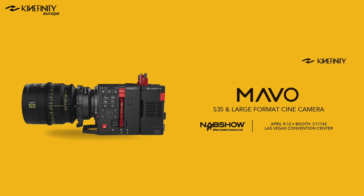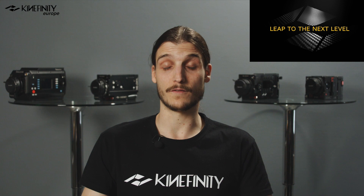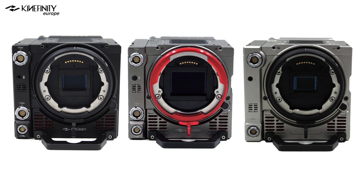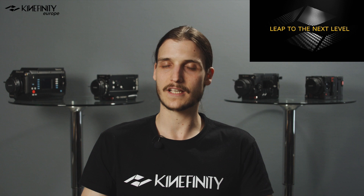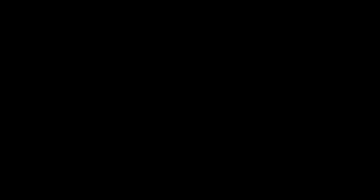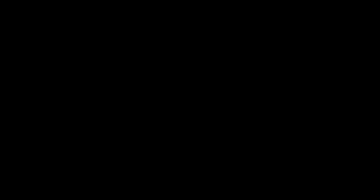Today is Kinefinity's first new camera release since the Mavo LF at NAB 2018, so exactly two years ago. This will be Kinefinity's ninth generation of cinema cameras ever since their first KineRaw S35 back in 2012. As a manufacturer, Kinefinity has strived over the years to make the best possible cinema camera, slowly finding their place with the Terra and Mavo series. Since then they have intensely listened to their users, went back to the drawing board, kept and improved what worked, threw out what didn't work, and added new features according to the ever-growing needs of the professional community. And now I am honored and pleased to show you the result.